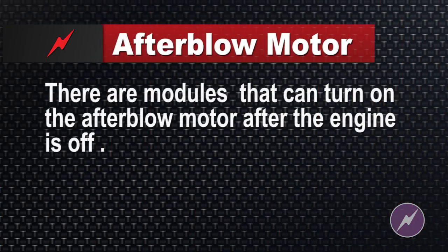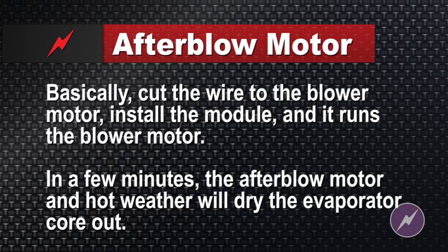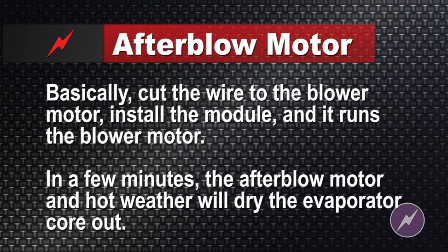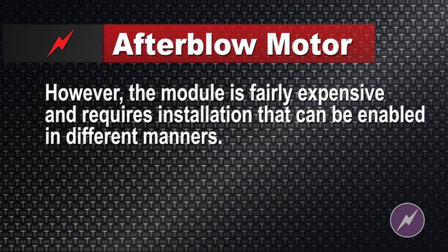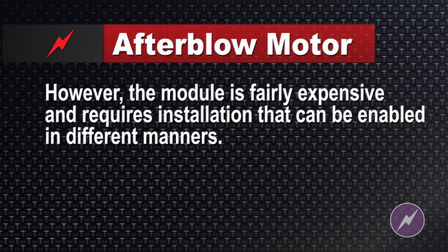There are modules out there by Aircept and AC Delco that can turn the blower motor on after the key's turned off. You basically cut the wire to the blower motor, install this module, and it's going to run the blower motor a few minutes after the key's shut off in hot weather to dry the evaporator core out.